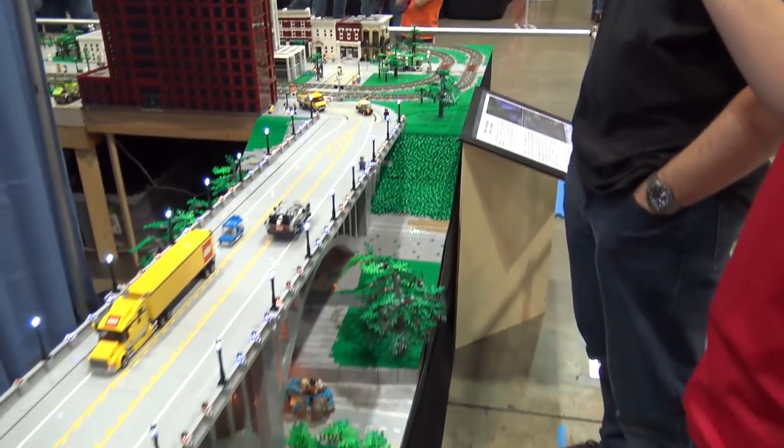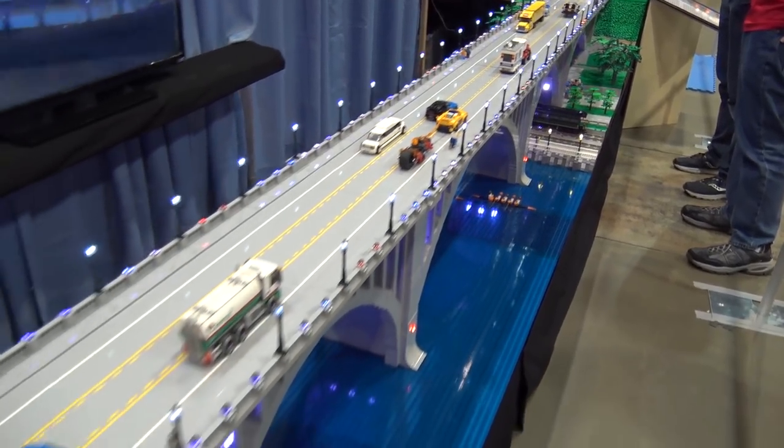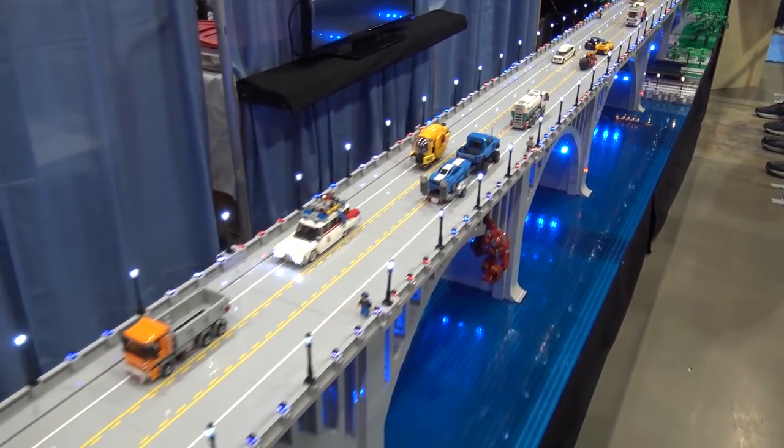I'm Peter Campbell, President of the Tennessee Valley Lego Club, and what we've got here is a group project that we did last year with our Knoxville chapter on a local landmark there in Knoxville, Tennessee, which is the Henley Street Bridge.